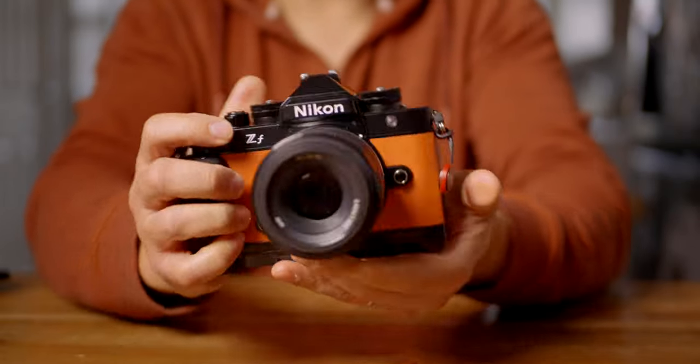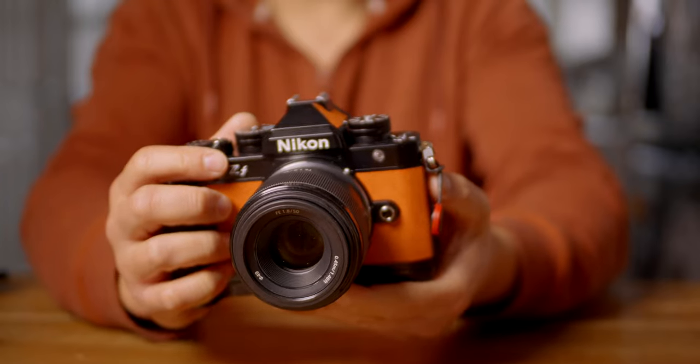But I can get a Sony Zeiss 50 1.4 for about a grand brand new, or used for around £600. For a lot of users, instead of emptying your pocket into one Nikkor optic, you can now use that money to get two or even three lenses from Sony. Sony does have expensive lenses too — the G Master 50 1.4 is about two grand, similar to the Nikkor version. But there are cheaper options that still perform well. For me as a portrait photographer, all I care about is central sharpness and image rendering, and I think the Zeiss is actually quite good.